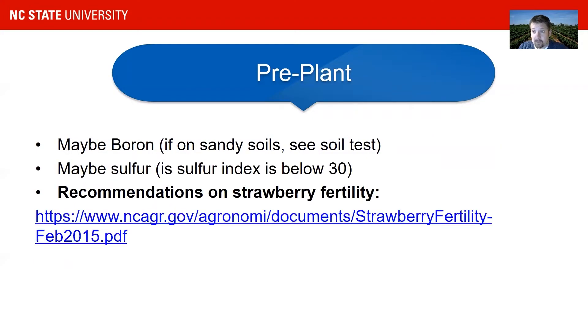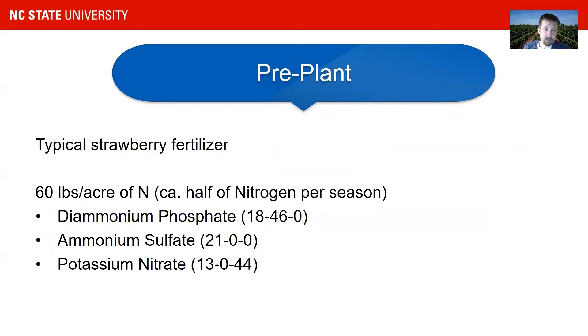There is a very good source — most of the graphs in this presentation come from this source. It's a 2015 strawberry fertility guide published by the North Carolina Department of Agriculture, and we will provide that link to everybody. It's a free PDF and definitely worth reading. We also apply boron, which is rare on sandy soils and really depends on your soil test. Boron is often supplied in the spring as a one-time application. We often apply sulfur mixed into our pre-plant fertilizer.